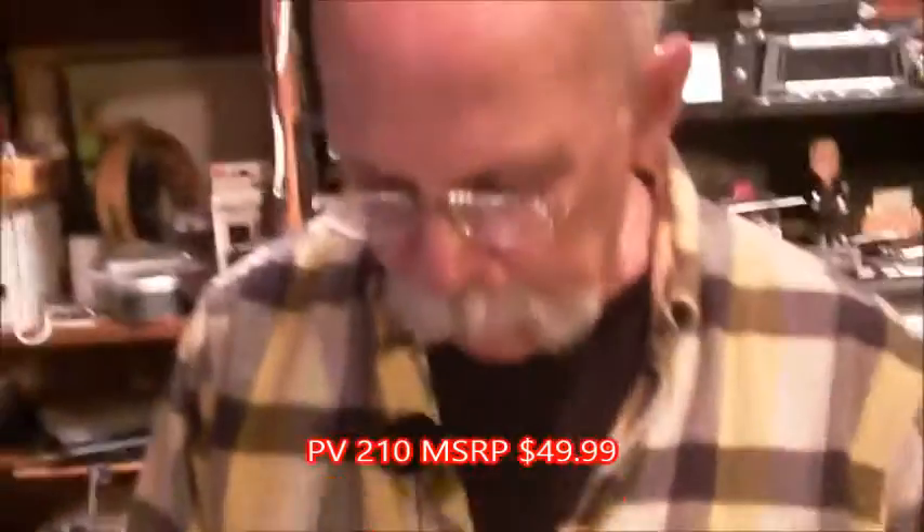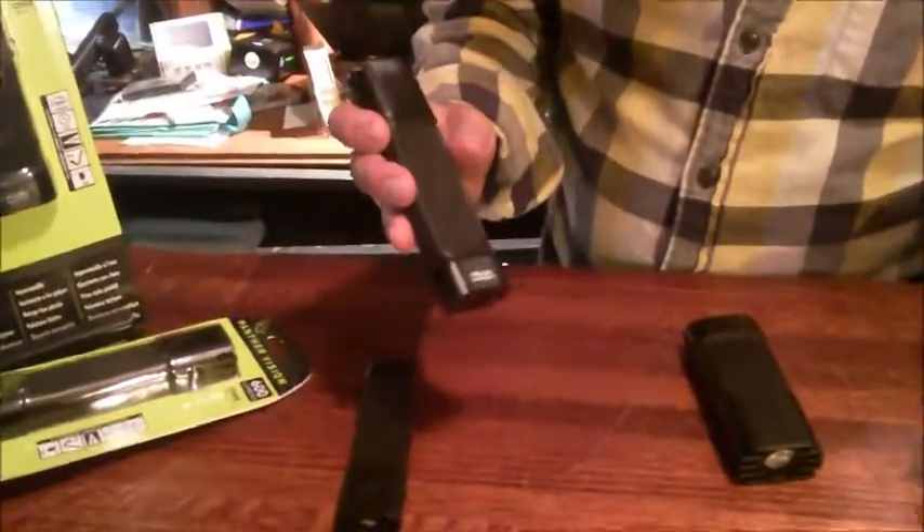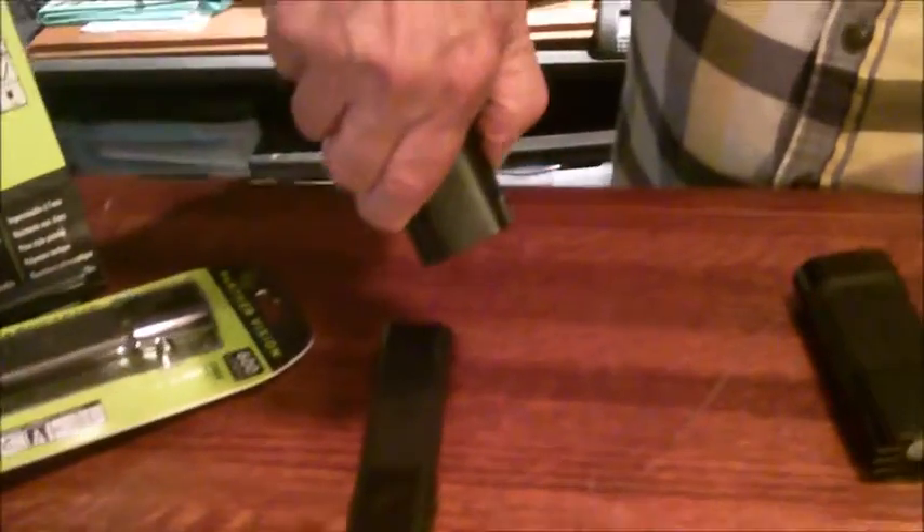And that uses AAA batteries. The middle one is the PV600. Again, your hand is right on the button. That's pretty bright — 600 lumens bright — low and off. Each one has a heat sink because Cree bulbs are very bright, so they develop heat. So the entire flashlight is aircraft aluminum with polymer grips. And that's the PV600.